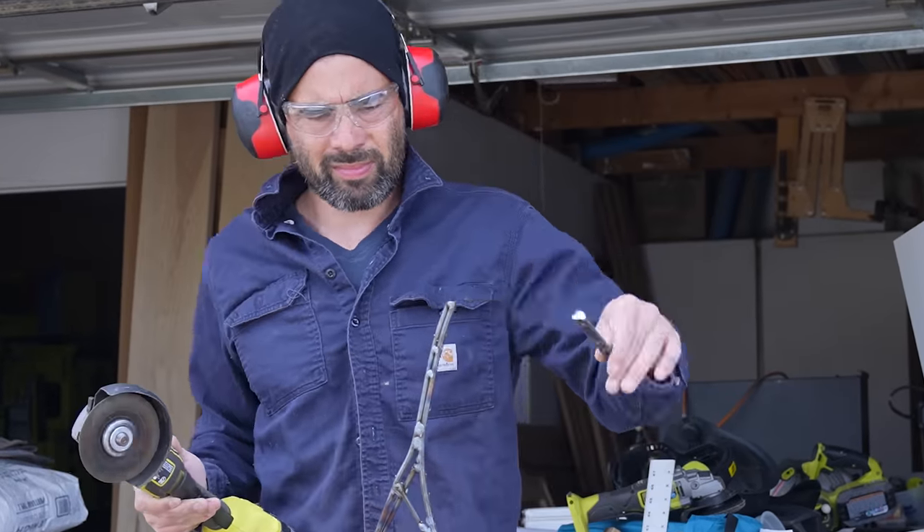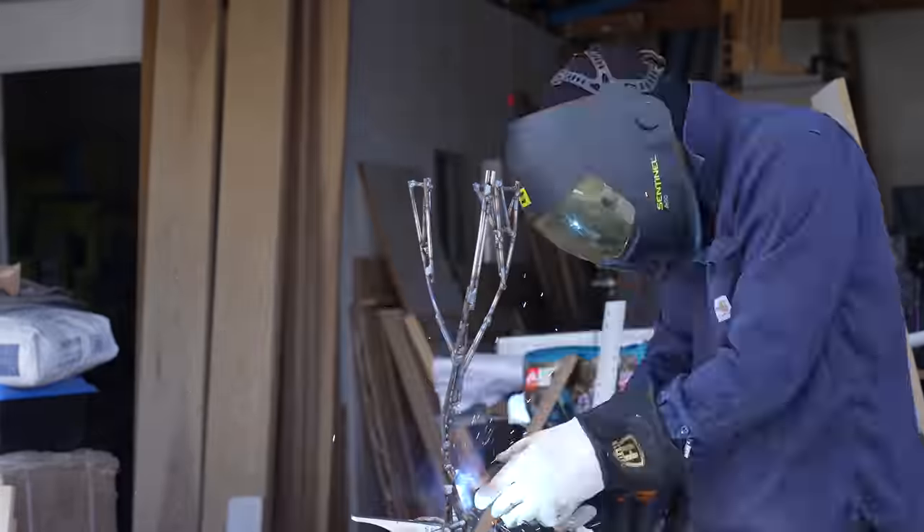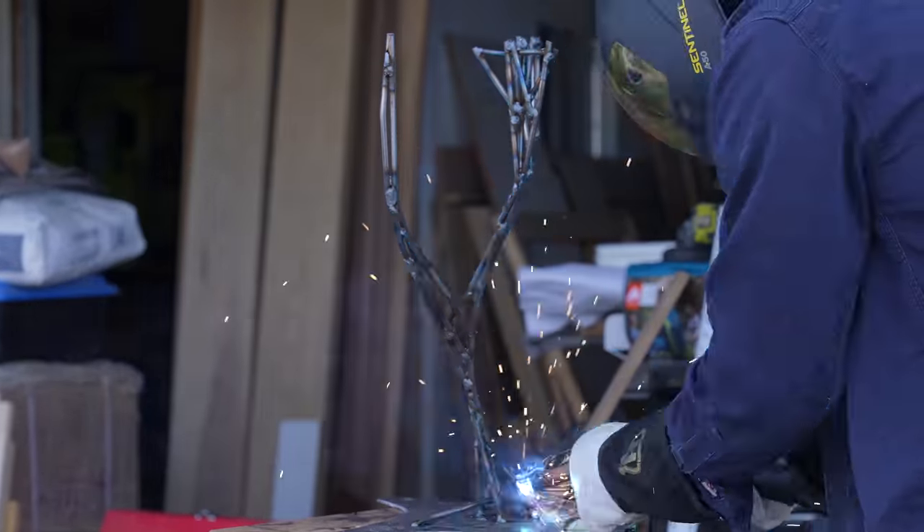I trimmed the trunk, welded on the base, and then just kept adding in more supports to give it a sort of bonsai tree organic silhouette.